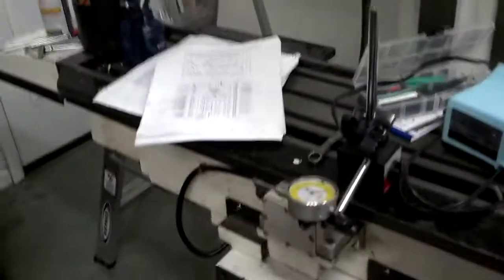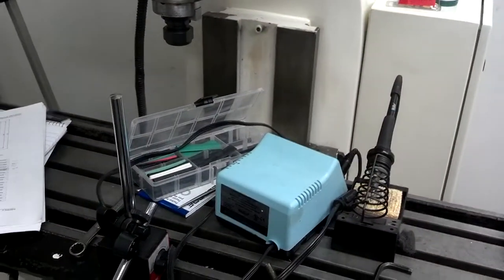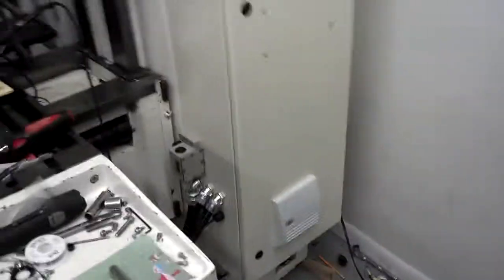It also has a power knee lift, which is kind of cool. That beats the heck out of cranking and cranking and cranking. So that's the machine so far — I'll show you the cabinet.